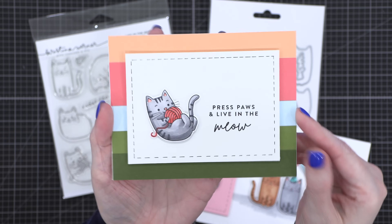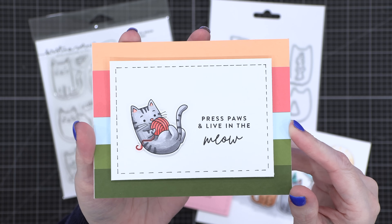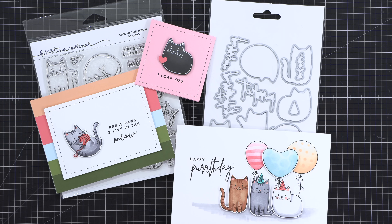This third card has a cute kitty playing with a ball of yarn — 'Press pause and live in the meow.' So that is the Live in the Meow Stamps and Dies.